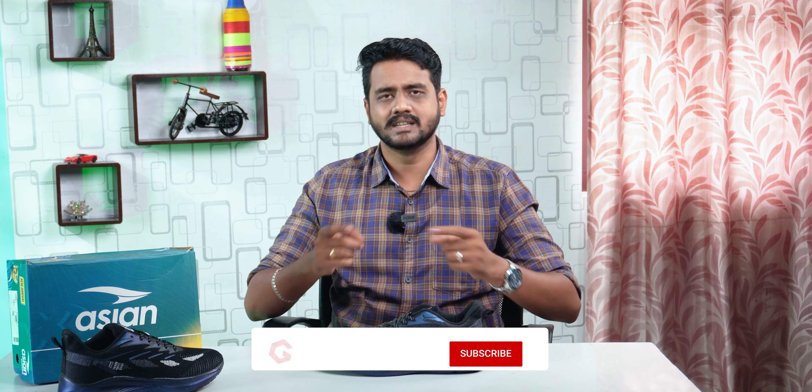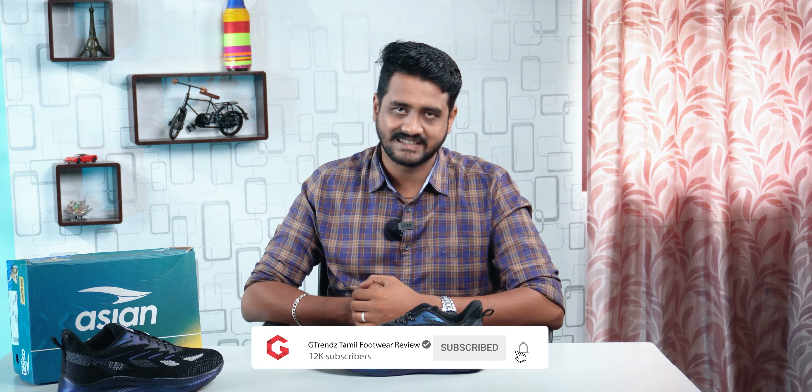If you have any questions, let us know in the comments below. If there are any specific brands you want us to review, mention them in the comments and we will check them out. Share this with your friends, subscribe to the channel, and click on the bell icon. Thank you very much!